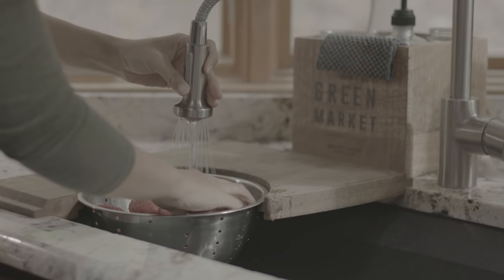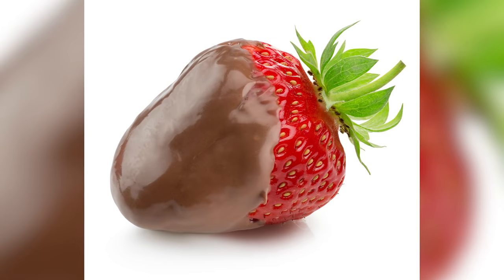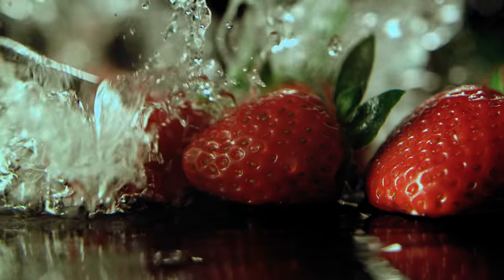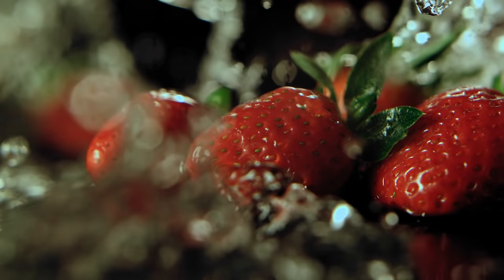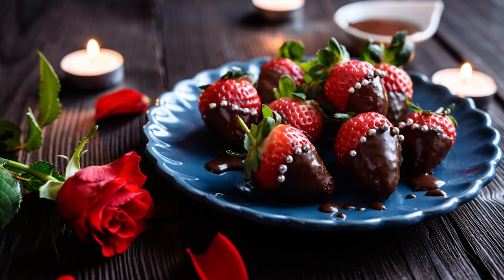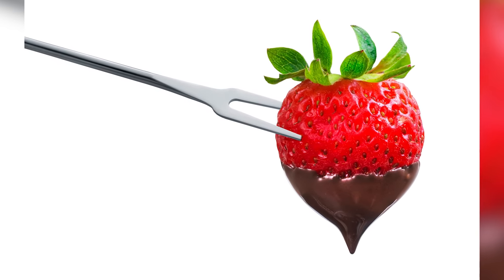As for the strawberries, diligent but practical romantics will definitely want to wash them before dipping for food safety purposes. Water and chocolate don't mix, though, so it's very important to dry them thoroughly before dipping. The experts at The Stay-at-Home Chef emphasize patting each strawberry individually with a paper towel, making sure not to forget the leaves. Water can drip off wet leaves and ruin your chocolate, or the chocolate might fall off wet strawberries. At the very least, CafeMom warns, the chocolate will lose its smooth texture and appear a lot less appetizing.